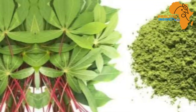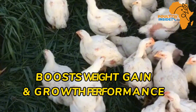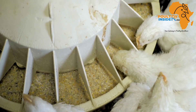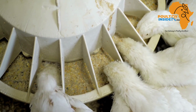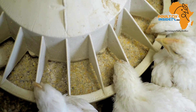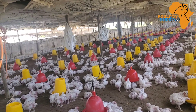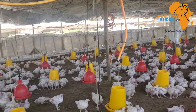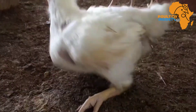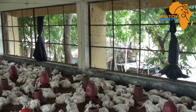The first benefit of supplementing cassava leaf meal to chickens is that it boosts weight gain and growth performance in broiler chickens. Broilers that were supplemented with the cassava leaf meal grew faster and gained more weight compared to broilers that were not fed this cassava leaf meal, because it is rich in proteins, minerals, and vitamins that are key to building muscles.